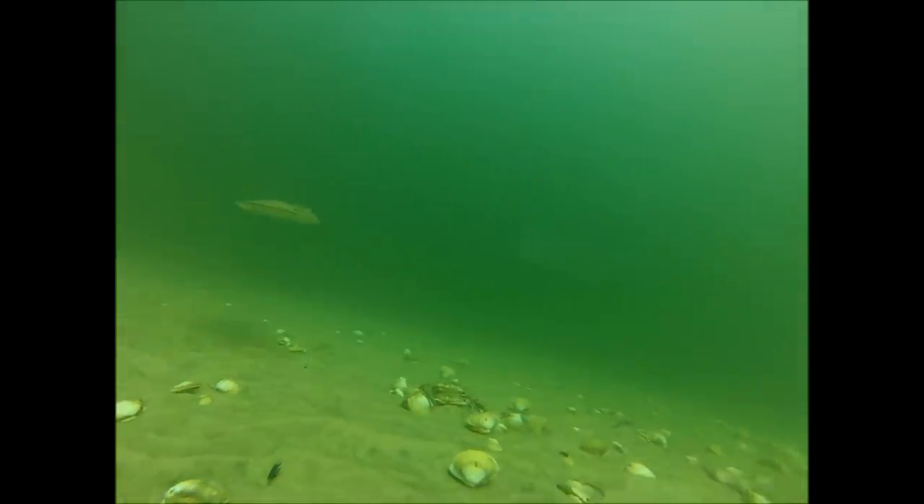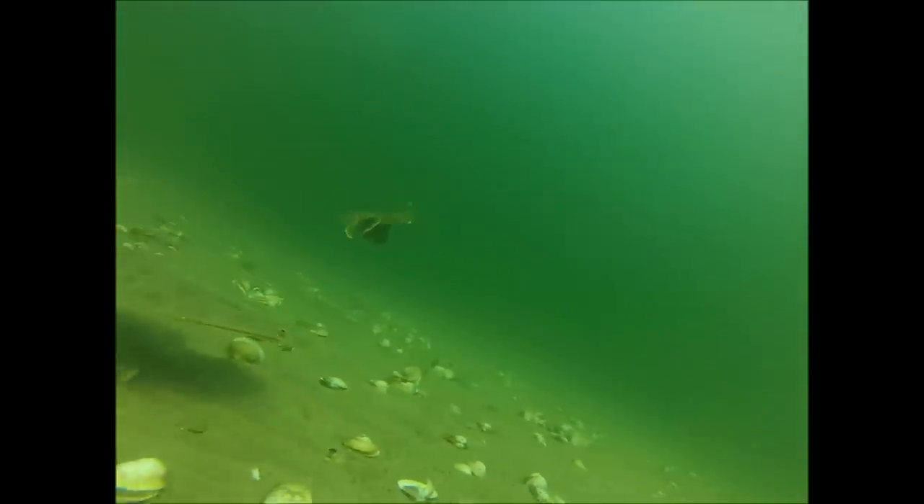That Sea Robin is not doing me any favors — it's taking the bait just as this big Fluke was cruising in. And the Fluke looks like he's pretty interested in the camera now.